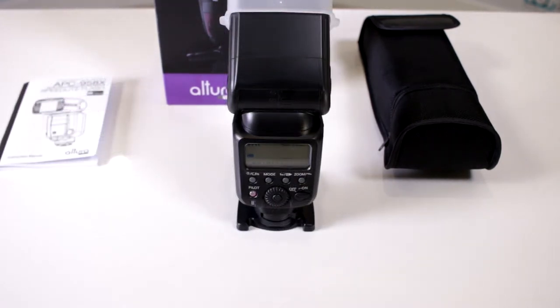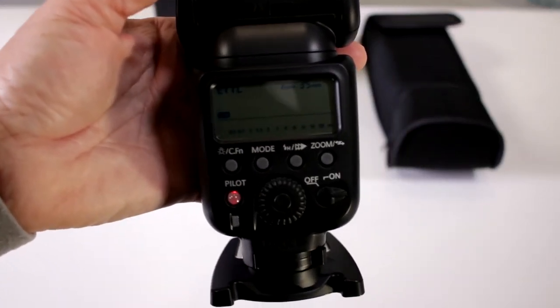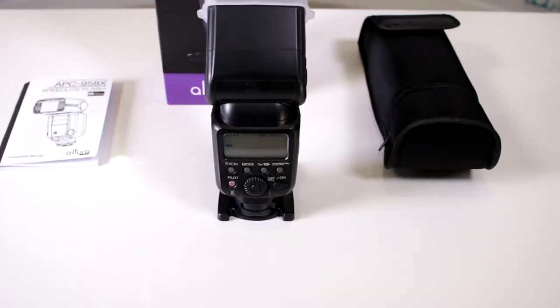It's been over a minute and a half, and the instruction pamphlet states that the Altura APC 958X will turn off and go into sleep mode after a minute and a half. It's been well over two and a half minutes and, as you can see, this guy is still on. That's the way to override your auto-off sleep mode on your Altura Photo APC 958X Speedlite flash for Canon. Happy shooting.